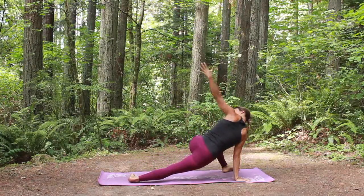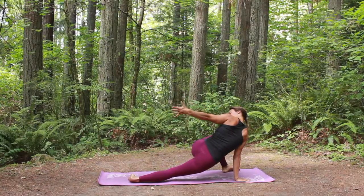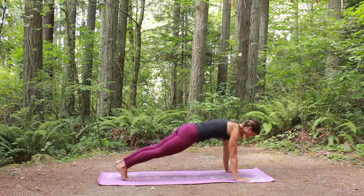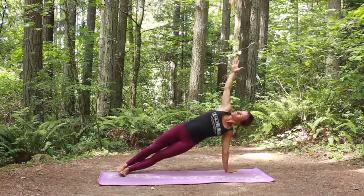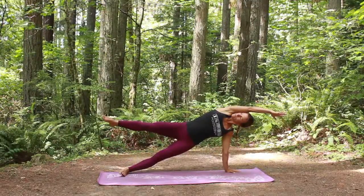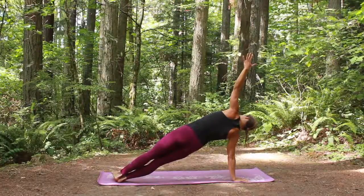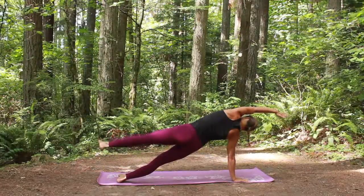And then as you release, we're going to straighten out that right leg, and then reach the left arm towards the back of the mat. From here you're going to place the left hand back down on the ground, step the left foot back to meet the right. And here we're going to go into side plank, so you're going to stack the hips, rotate onto the left foot. If you want to make it a little harder, you can lift that right leg up in the air, or reach your left arm overhead.